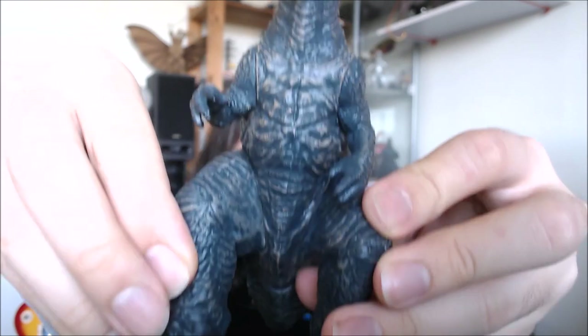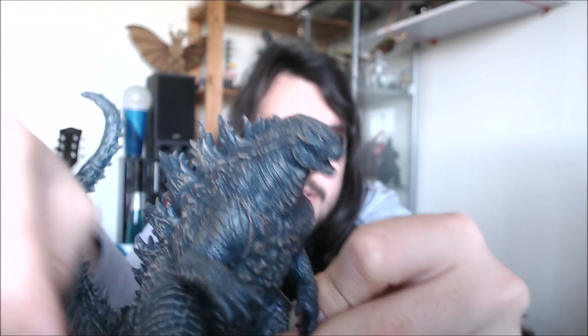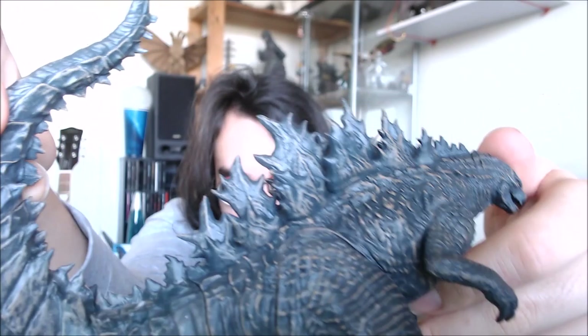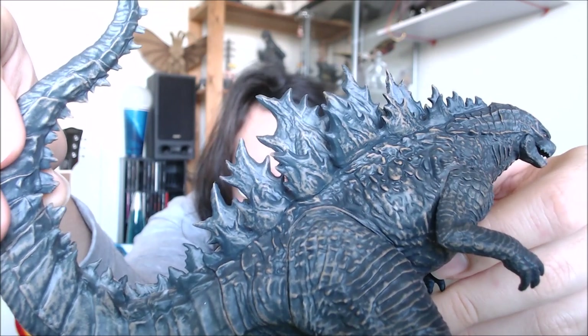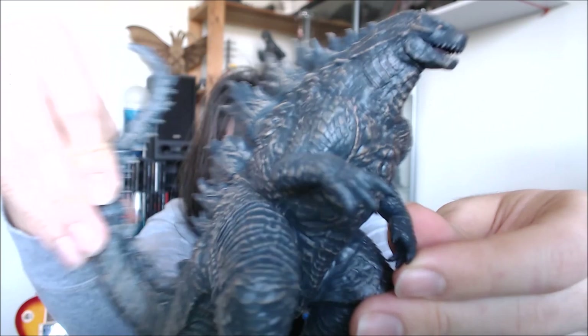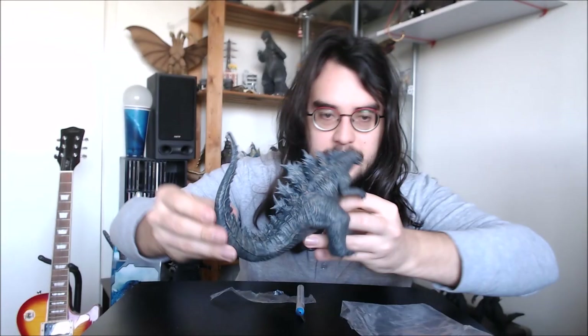There's nice sculpt work across the chest, and his face is nicely done. His spines look great — the detailing isn't very sharp on the spines, but the shape is really accurate. They look really prominent and big, very accurate to the film. He's got very powerful big arms and those nice claws. Great work with that sculpt actually.